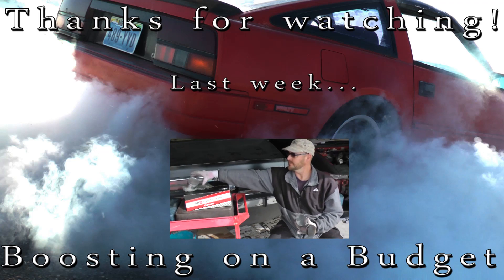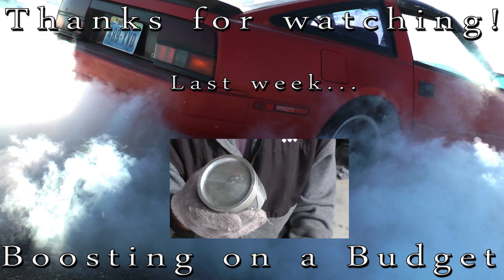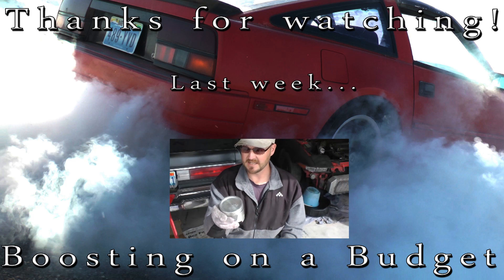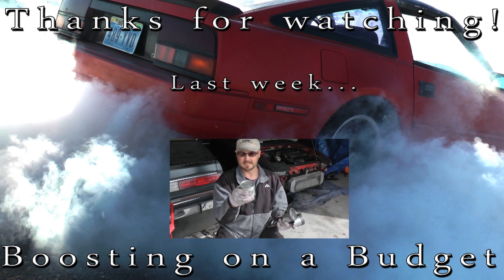Next, we're going to talk about a dish piston — indicated by the little dish on top — which gives a little extra room for the valves, extra room for boost, and less compression. But when boost hits, you're going to get a lot more compression, though not more than a flat top piston.